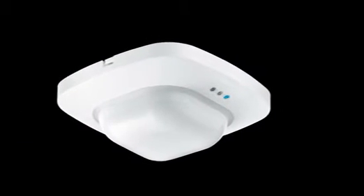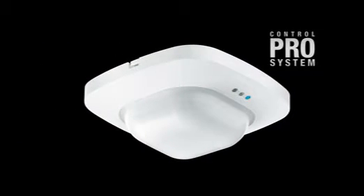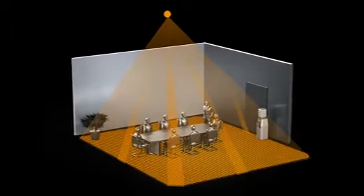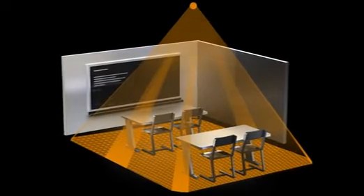The Presence Detector IR Quattro HD sees what others dream of. It is ideal for medium to large offices, conference and meeting rooms, classrooms and lecture halls, as well as sports halls and warehouses.